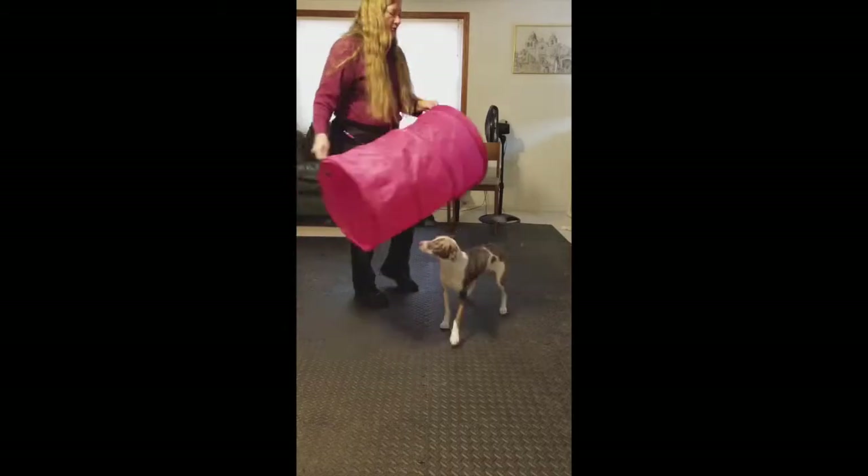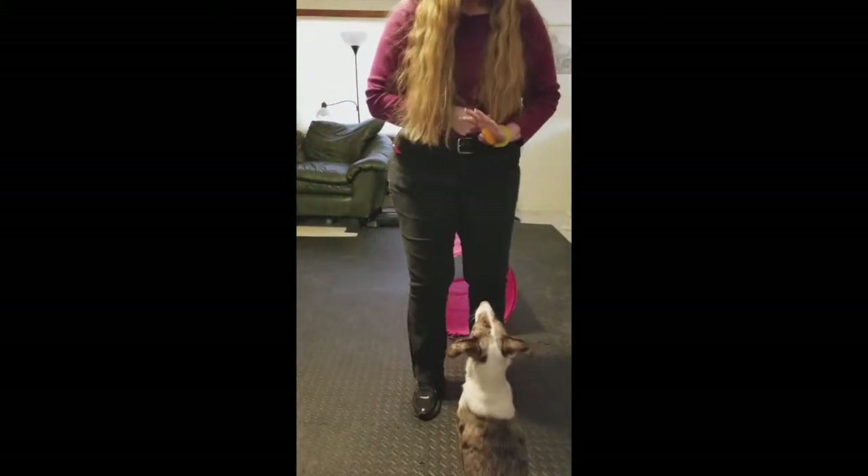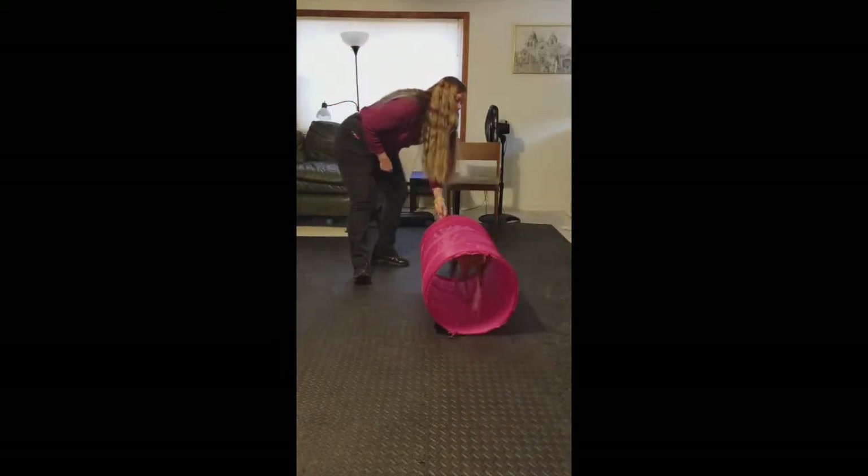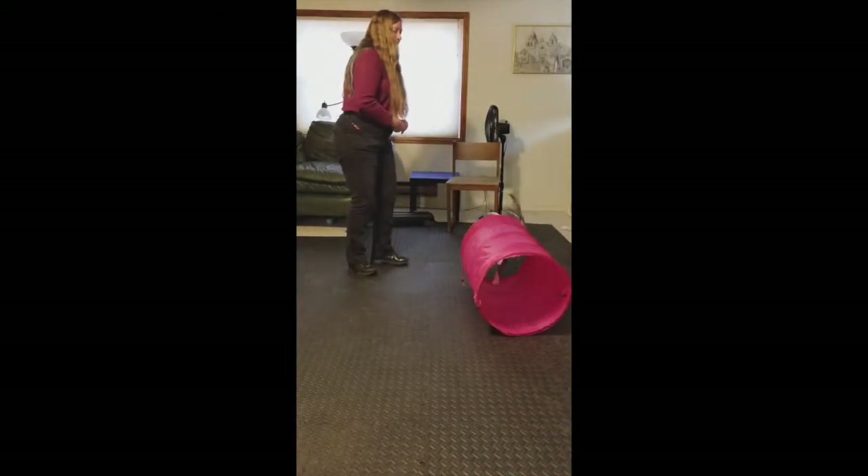The final behavior is going to look like this. You're going to put the dog in a sit-stay, hang on to that tunnel, and have them run through the tunnel to the other side.